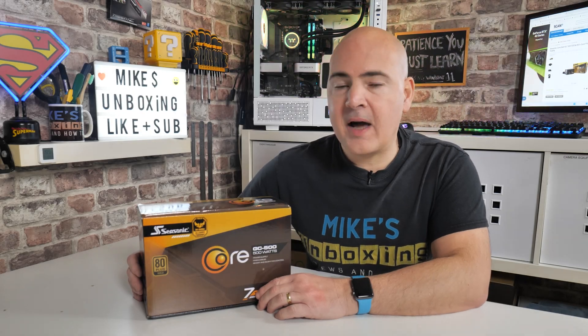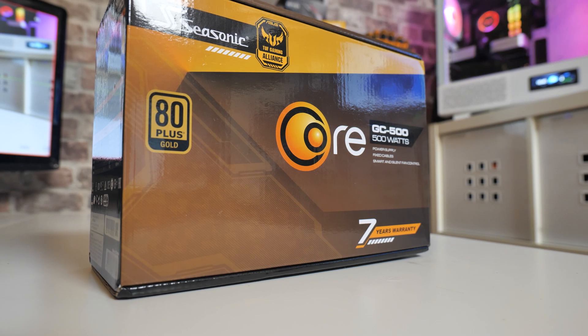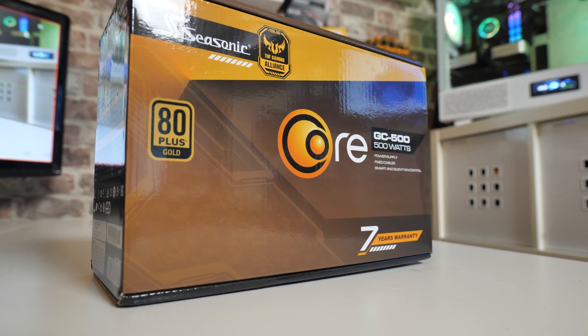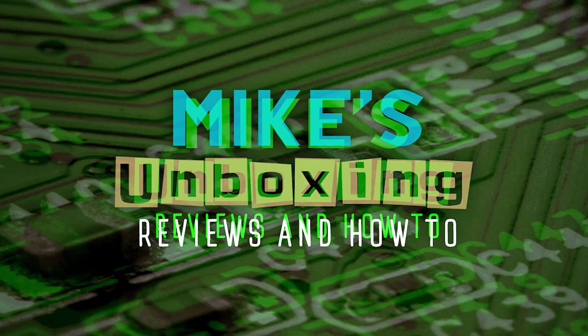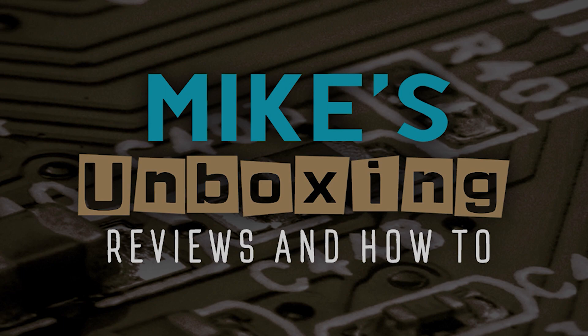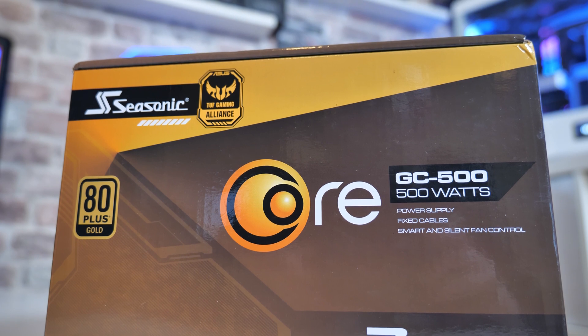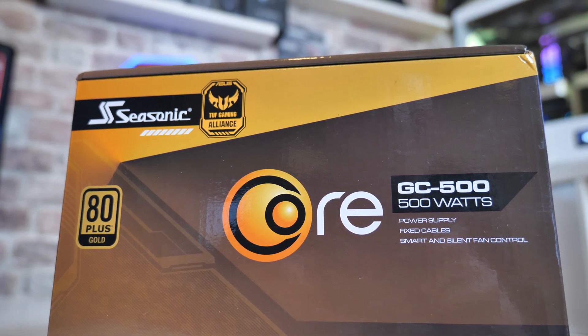Hi there, I'm Mike from Mike's Unboxing Reviews and How To. On today's video we'll be taking a look at the power supply you probably should buy, but you might not want to. Keep watching to find out why. So in today's video we'll be taking a look at the Seasonic Tough Gaming Alliance. This is the GC500 Core Edition power supply.